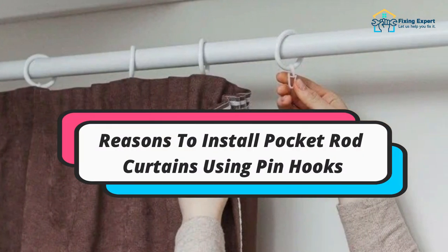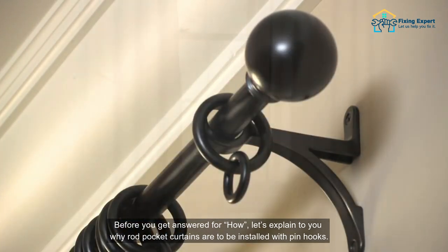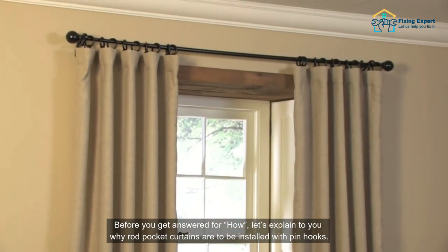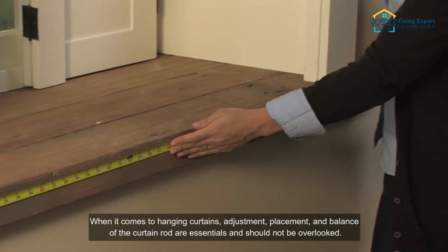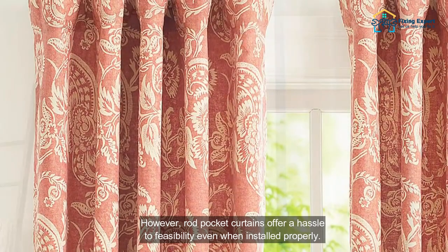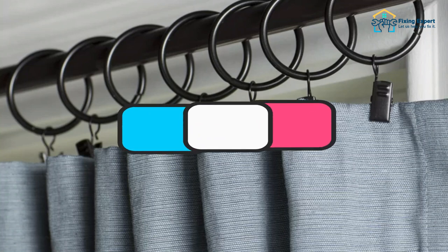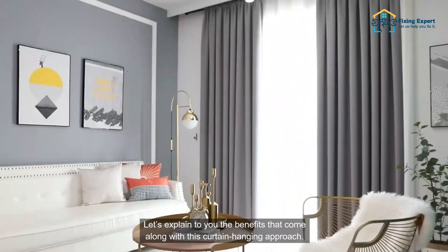Reasons to install pocket rod curtains using pin hooks: before answering how, let's explain why rod pocket curtains are to be installed with pin hooks. When it comes to hanging curtains, adjustment, placement, and balance of the curtain rod are essentials and should not be overlooked. However, rod pocket curtains offer a hassle to feasibility even when installed properly.